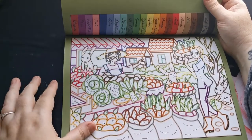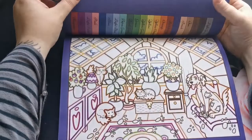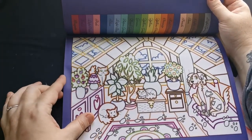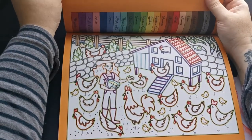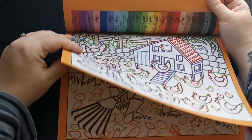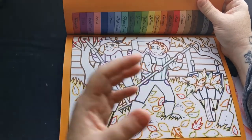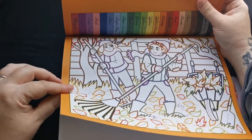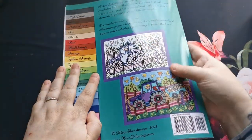This is lovely — it's got like a farmer's market, cute little bunnies, and here she's feeding the chickens. Like I said, the colored backgrounds just really add to the overall look of the page. They're just such lovely books, and then here in the back we just get a blank piece of paper for you to test out your mediums if you so wish.